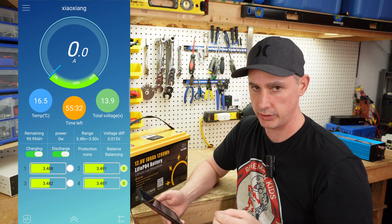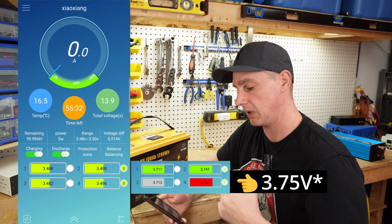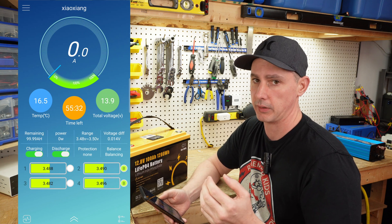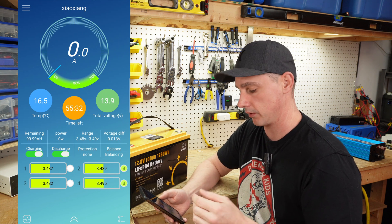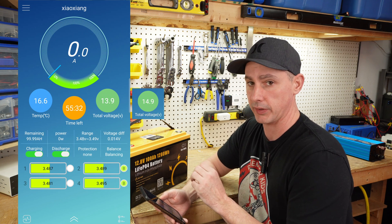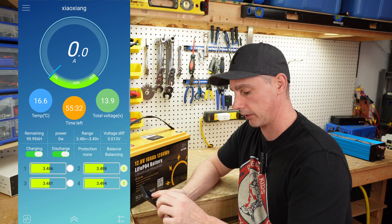I did notice when I was charging that I had one of the cells go up to about 3.8 volts, which to me is too high for a single cell — it should only be up to about 3.65 volts. That was a little concerning, and the battery itself got up to almost 15 volts before it stopped charging, which is a little high on the top end.